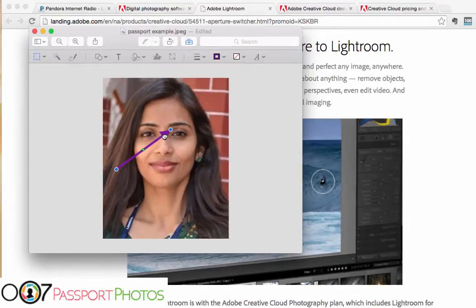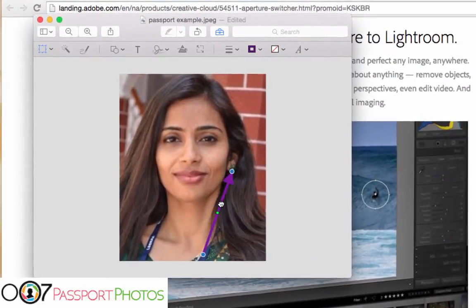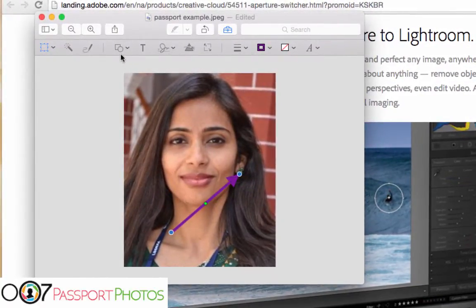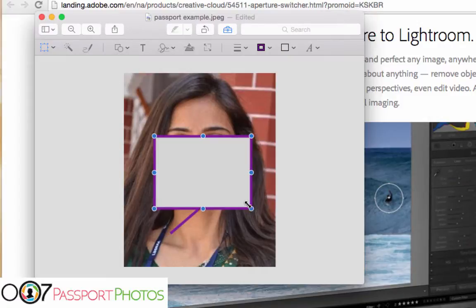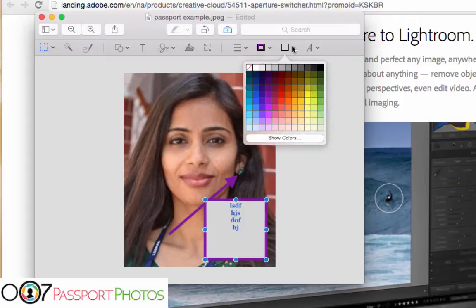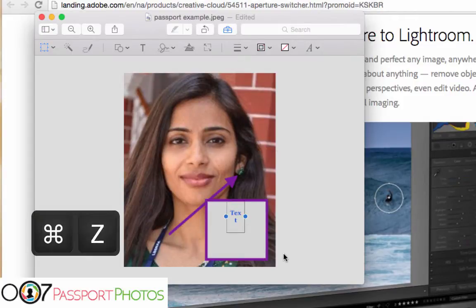A lot of times I open up documents in Preview and you can add an arrow pointing to something — like in this case, this earring — and maybe add a box and then add some text in the box. It's a great little mini infographic tool and a lot of people don't know that function is there. We also have ways to delete the background and make it clear, but that's not what we're going to be doing today.